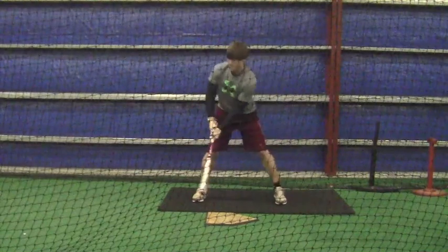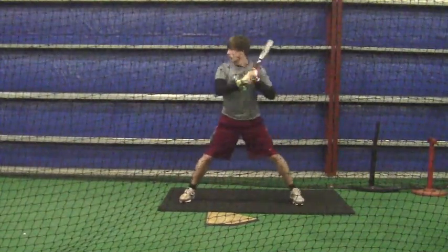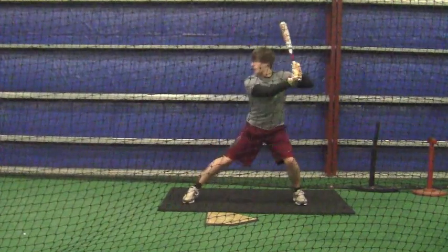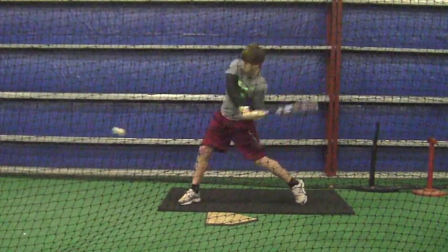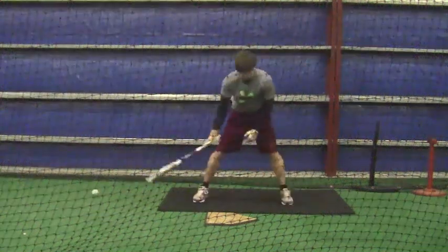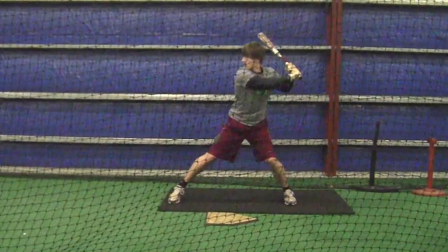You might think it's insignificant, but it is very significant. When you are using wood bats and these BBCOR bats, you're going to find that you need every fiber of your body to drive the ball. You can get on the sweet spot, but you've got to spread out.